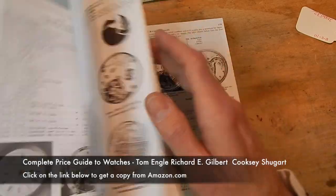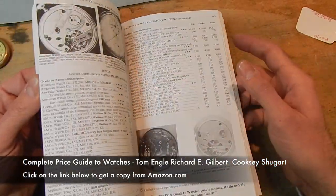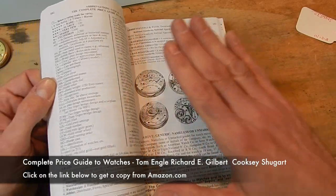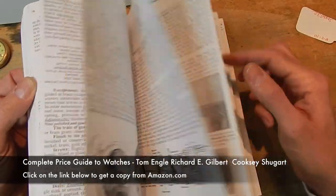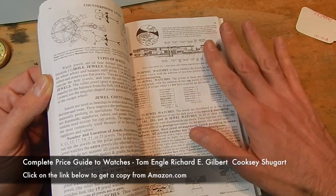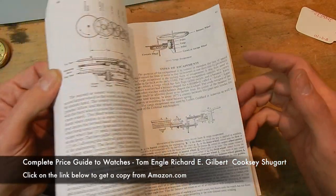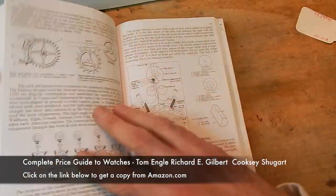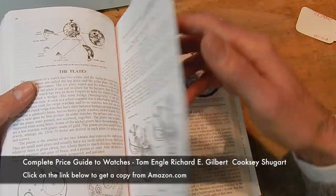It explains everything you're going to need about watches. If you want to know about dates, plates, jewels, and all the functions of a watch, most of it's in here. This book is not a tutorial on how to fix watches, but it does explain how watches work — how the balance wheel works, the escapements, the train — everything is covered. We'll be covering that in our courses also. An explanation of the function of watches is very good.